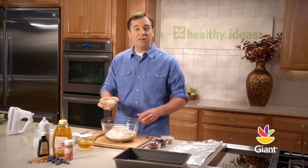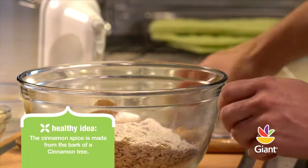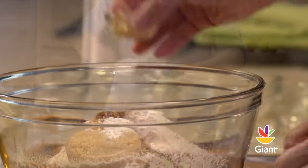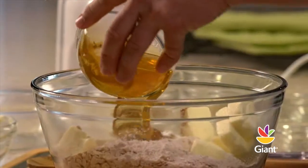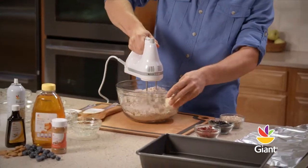Add one-third cup of packed light brown sugar, one teaspoon of baking soda, a teaspoon of cinnamon, a half teaspoon of salt, and two teaspoons of vanilla. Then add two-thirds of a cup of softened unsalted butter and three-quarters of a cup of honey. Now mix together with an electric mixer and set aside.